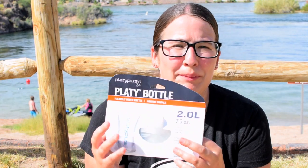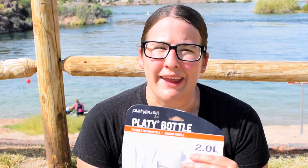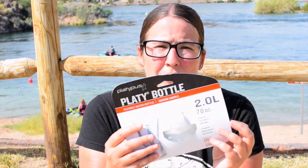My name is Jillian and this is Jillian Camps Arizona. Today we're going to be reviewing the Platypus 2-liter water bottle. This is one of my absolute favorite water bottles to use. I use these when I go camping in the Grand Canyon, when I go hiking with my brother, when we go hiking in the Grand Canyon. These collapsible water bottles are an instant lifesaver — they hold two liters in this foldable plastic water bottle.